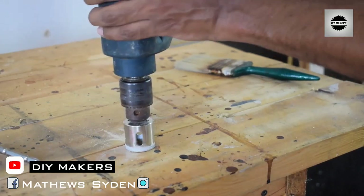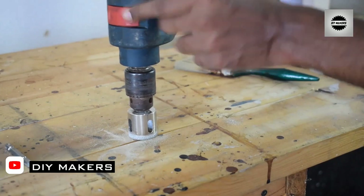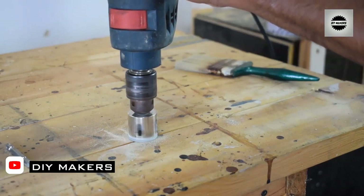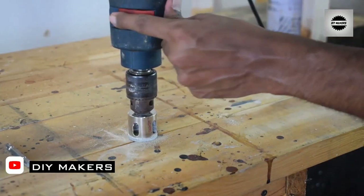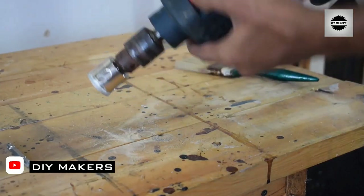You will need to install the drill bit. You can put it into the drill by hand — hold it in your hand and insert it into the drill. You can drill something like this.